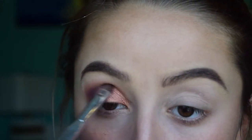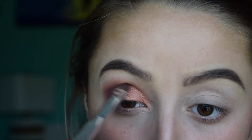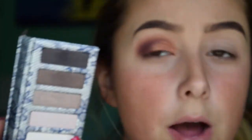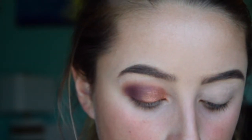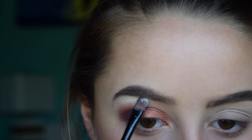Then I'm just going to be taking that purple color and going back over into the outer corner, blending that into the crease. Then I'm going to take this white color from my Lorac palette and use that as my brow bone highlight. I'm probably going to change it once I put highlighter on my face — I'll probably use something from the Glow Kit.